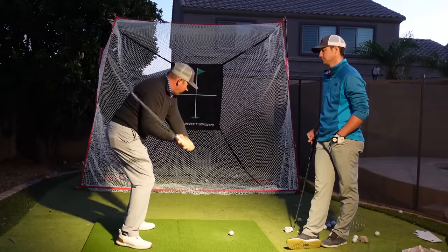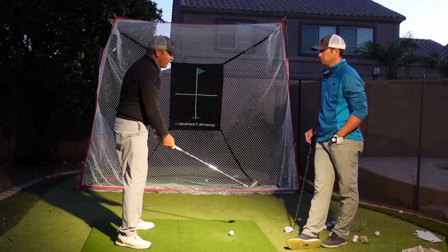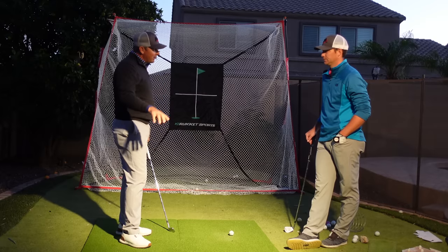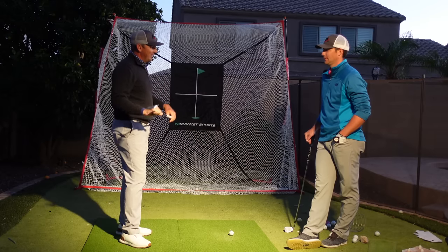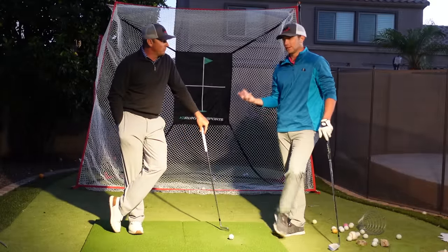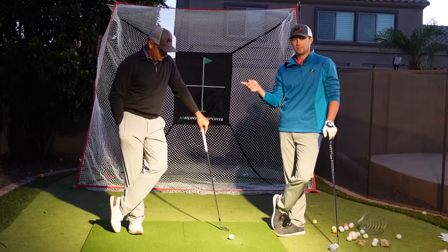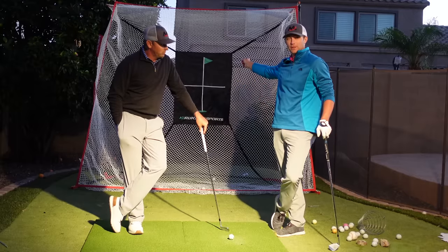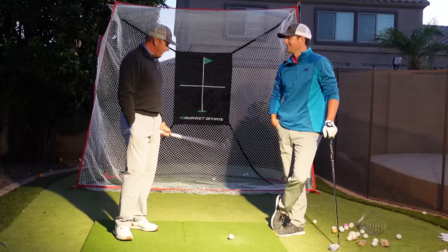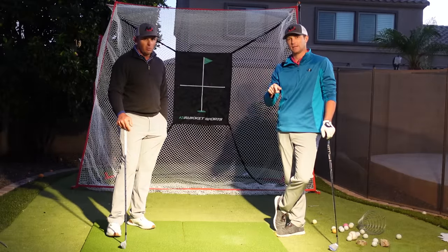If you want to learn how to rotate, there's a series of pieces you have to put together — it's a recipe and you've got to add the right pieces in. Each individual is different, which is why we do coaching in person and online. If you're looking for that help, check out our online academy at MiloLinesGolf.com. Also check out Rocket Nets so you can train at home — this is the Hack Net Pro with the spider steel frame, solid build, and they've got great mats too.